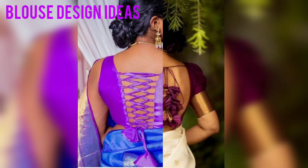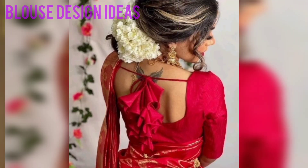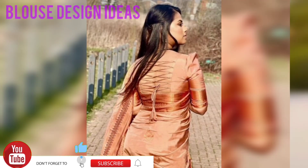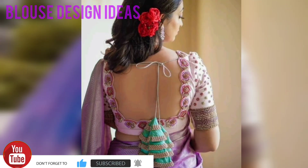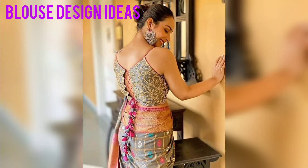The video will be available until the end. So friends, you can try these beautiful Dory with Tessels Plast Designs. It's a lot of trendy designs, friends. And this Dory with Tessels Plast Designs is a lot of fashion.